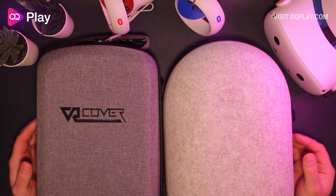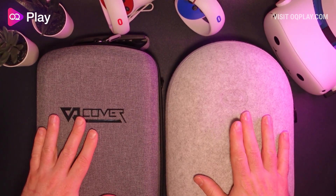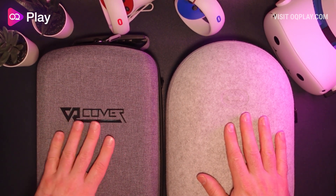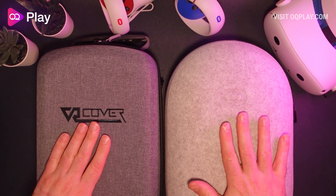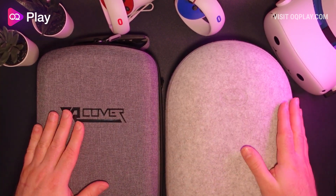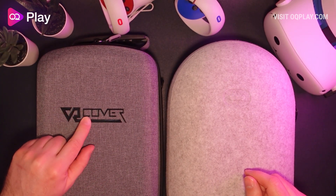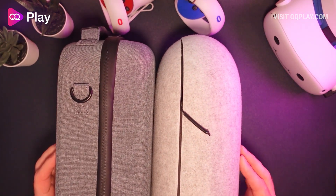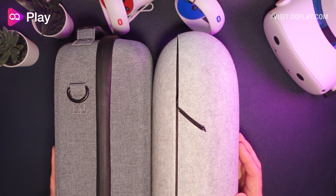Here on the left we've got the VR Cover and on the right we've got the Oculus official case for the Quest 2. It's got much more office-y like material on the VR Cover compared to the brushed wool coating on the official case. It sits a bit higher, obviously it's squarer and not so rounded, so you'll probably fit a lot more accessories in the corners. Looking at the sides you can see that it's a little bit deeper than the official case.